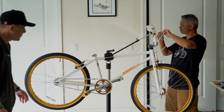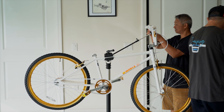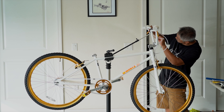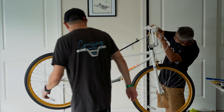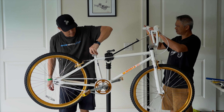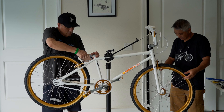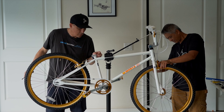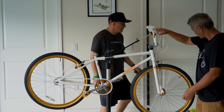You guys better hurry up and go buy one. We're good. How are these brakes? I like that quick release thing.